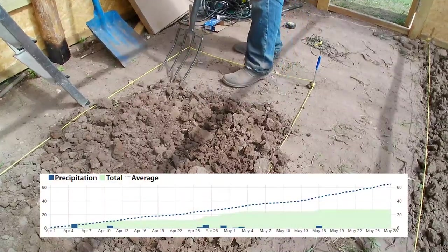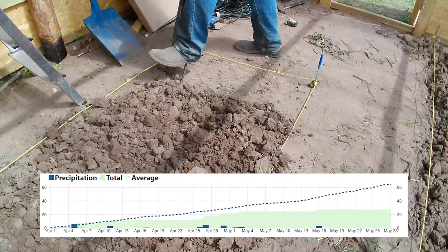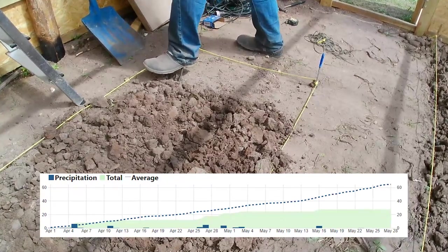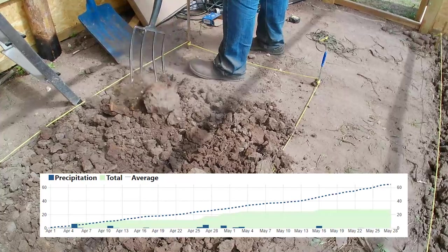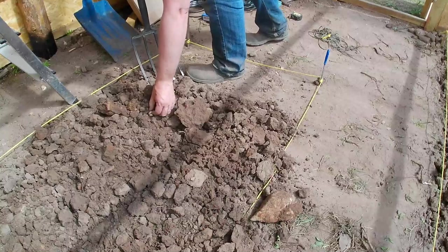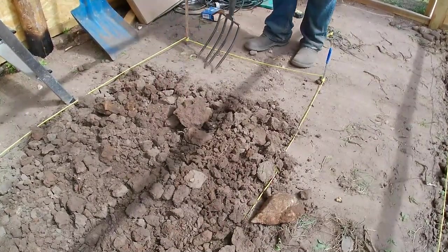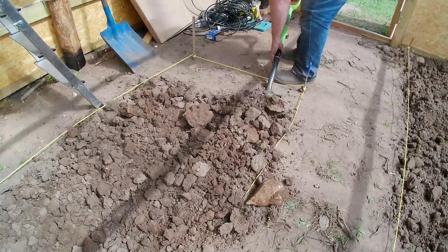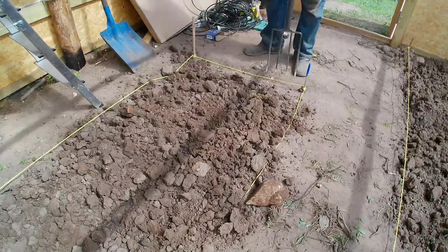Here's the precipitation chart - basically pretty much nothing. What fell in early April was actually snow, which we can't do anything with, so it moved straight from snow to pretty much nothing. There was enough to fill our tanks about half, I think, and then nothing more. As of making this video we still have received no rain at all.